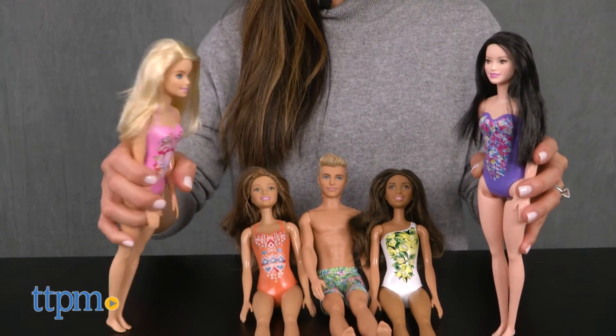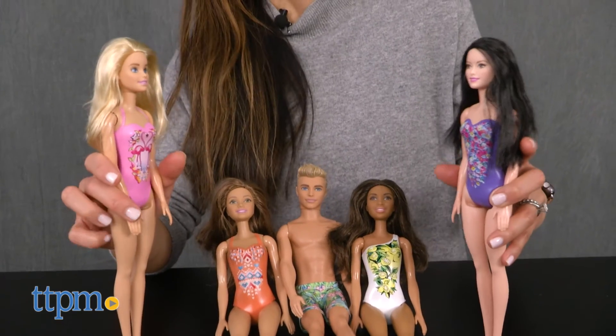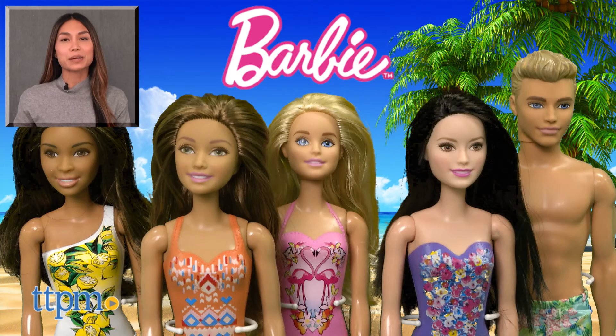These Barbie waterplay dolls are for ages 3 and up. For where to buy and current prices, find us at TTPM and subscribe to our YouTube channel for more reviews every day.